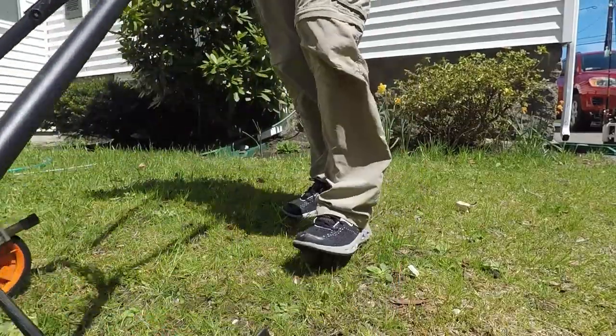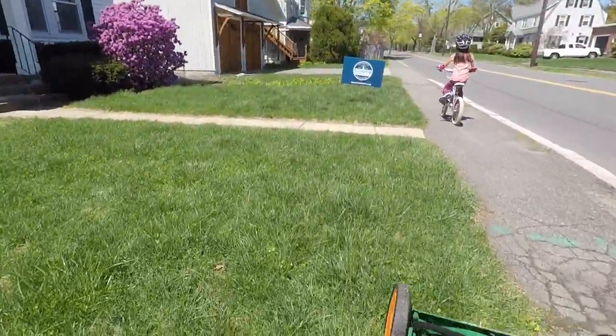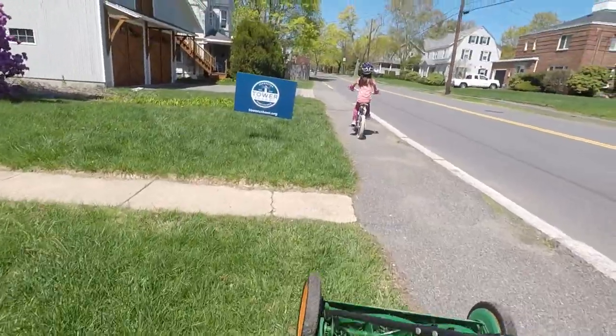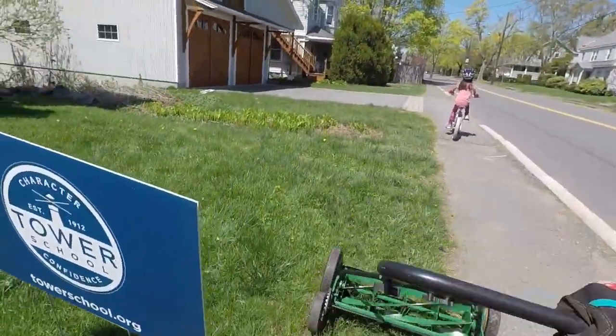Then you're ready to test the lawnmower on grass. I hope you like this video — it's part of my organic lawn care series. If you like this video, please click like, comment, or subscribe, and check out my other videos. Thanks!